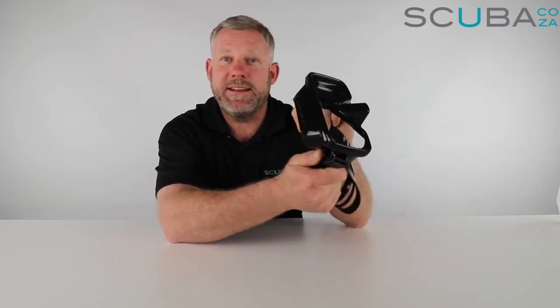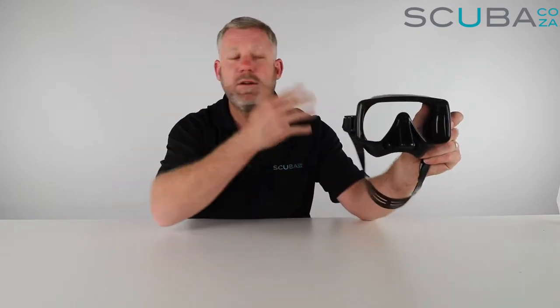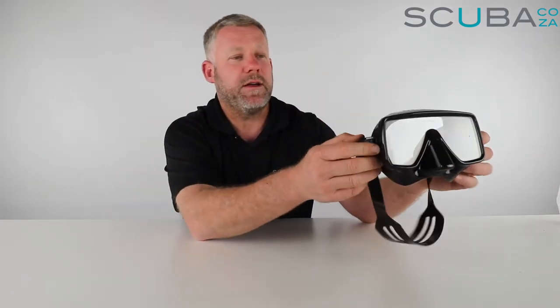I've dived with it quite a few times and I find that it gives you quite a wide field of vision when you're diving. For a single lens mask, I do find that it is quite low volume because it sits relatively close to your eyes, so you really get those cool angles around the outside.